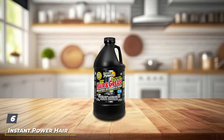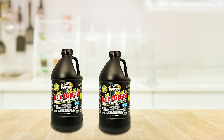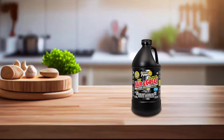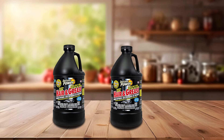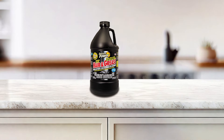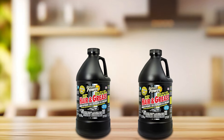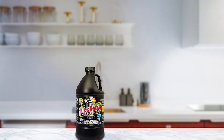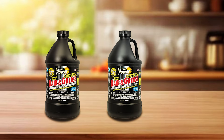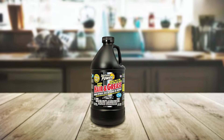Number six: Instant Power Hair and Grease Drain Opener, 2 liters. Next up is the Instant Power Hair and Grease Drain Opener, specifically formulated to tackle grease buildup in kitchen drains and pipes. Designed to dissolve hair, grease, soap scum, and other organic matter that can clog drains, Instant Power products are well regarded for their effective formulation that clears tough clogs without damaging pipes. Usability is straightforward with its pour-and-go application, making it easy to use for both preventative maintenance and clearing existing clogs. Its concentrated formula delivers powerful cleaning action with minimal product usage, suitable for regular use to prevent grease buildup. The Instant Power Hair and Grease Drain Opener effectively clears stubborn clogs caused by grease and organic matter, ensuring smooth drainage and preventing costly plumbing issues.